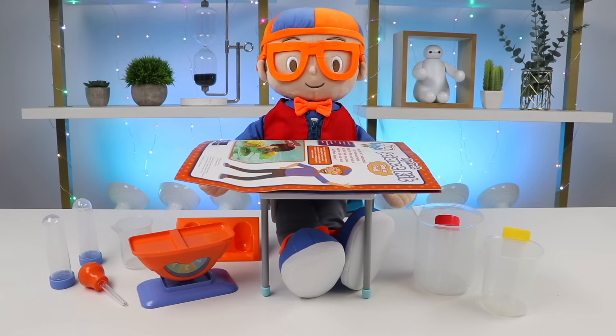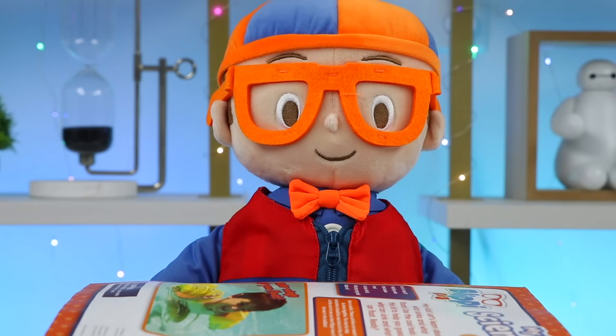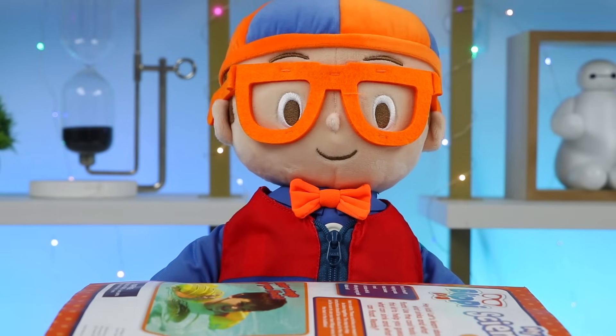Hey everyone! Welcome back to Osmer Pop! We're back to do more science experiments with Blippi! Hey Blippi! Hi Osmer Pop! I'm so excited to do more science experiments with everyone today! Last week, we learned about density and how things sink or float.